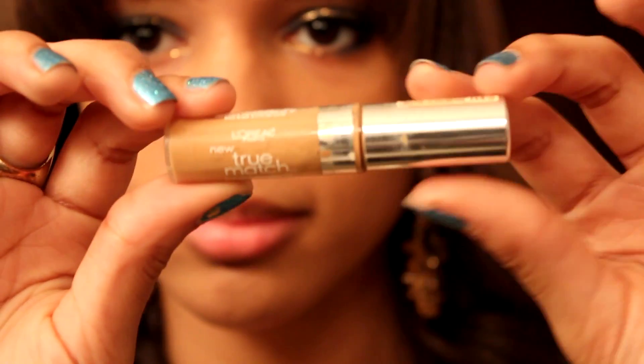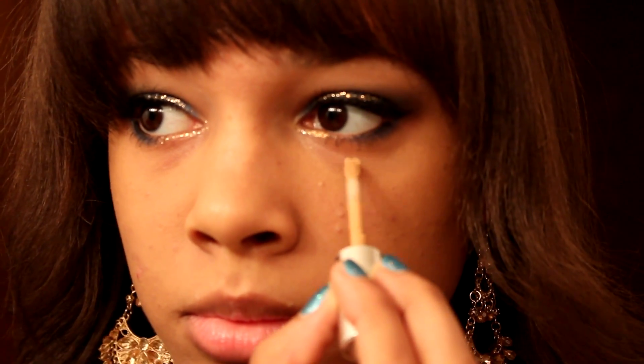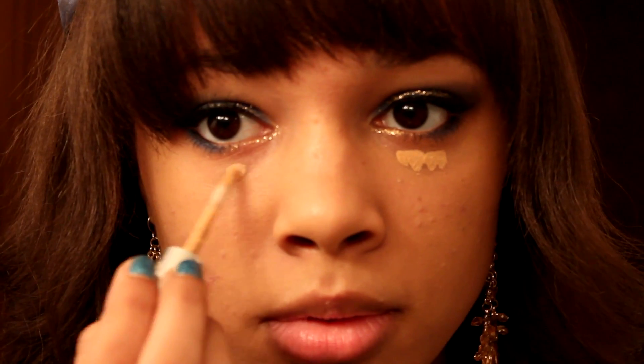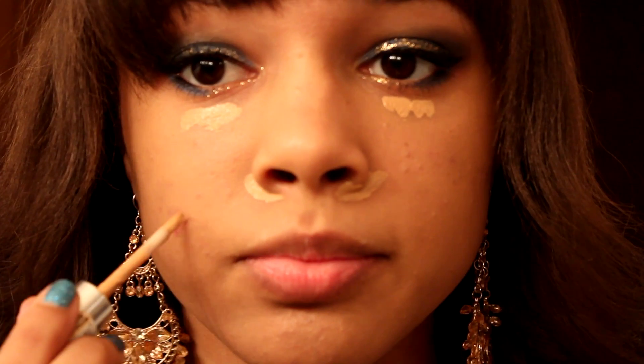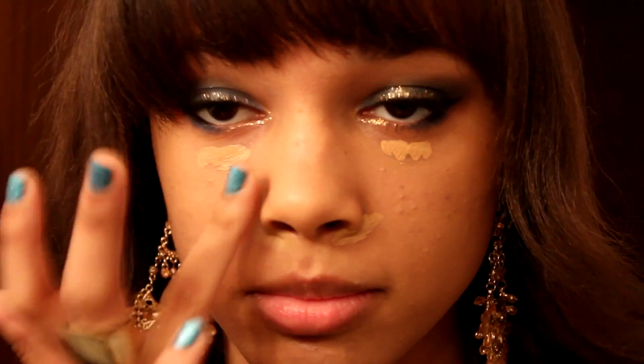Then taking your concealer, apply that to your under eyes, around the nose, blemishes — you know the drill. Then going back with my finger, I'm just going to blend everything out.